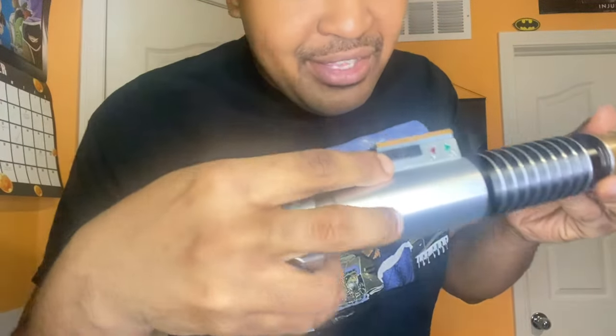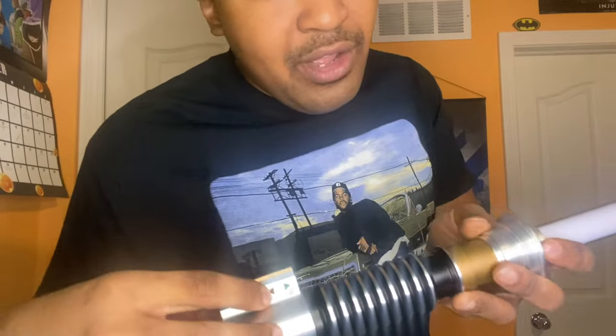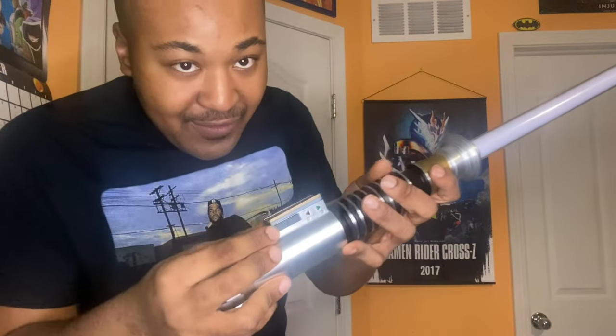After that, it's all good. Now, how to turn it on: the green button will turn it on. To turn it off, press this right here. And there you go. This thing does have sound effects — not a lot, but it does. I'll show you.